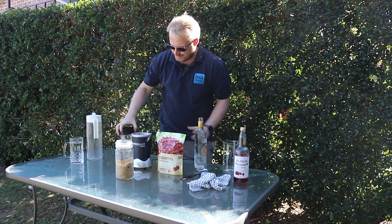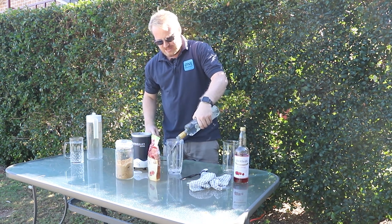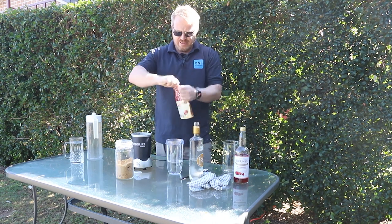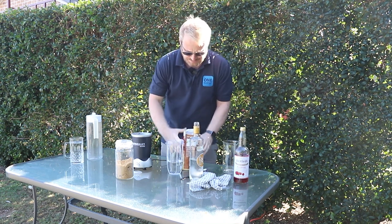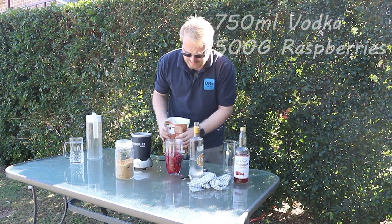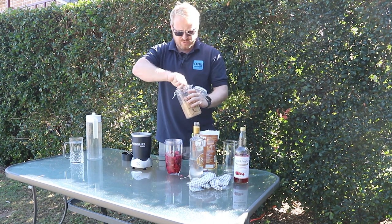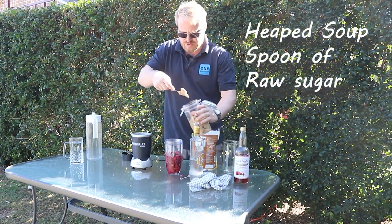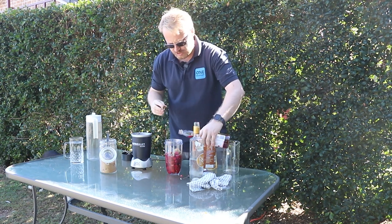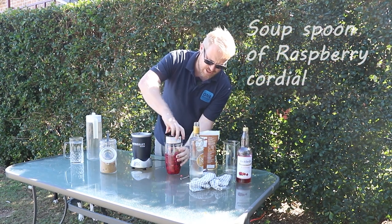These frozen raspberries are usually used for cakes and things like that — not today. We'll pour the bottle in; I'm only going to do half first because there are a lot of raspberries here, so we'll mix half first. To start with, a heaped tablespoon of sugar, then a little bit of cordial — I'd say that's a full spoon as well — and then just lock it up.